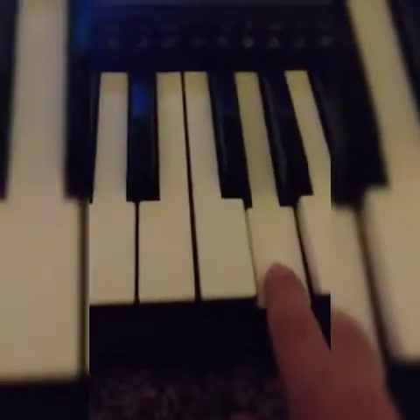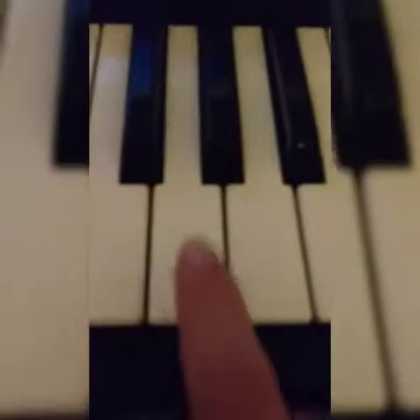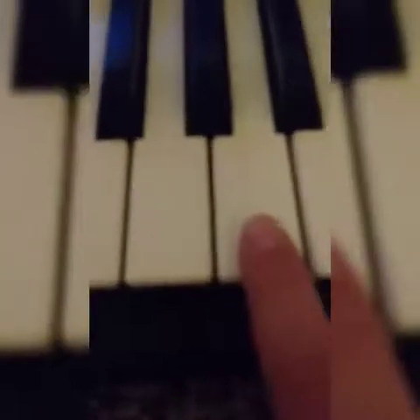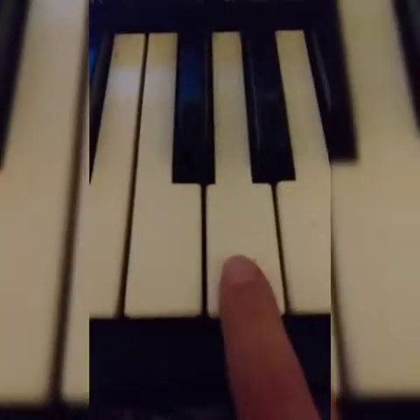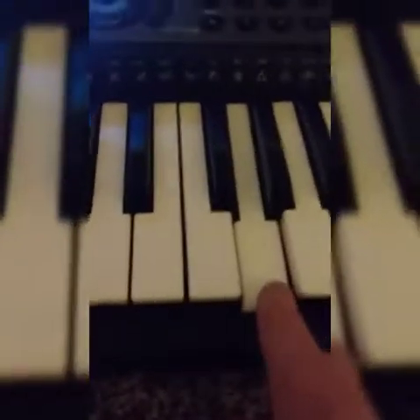So that's what it sounds like so far. After you press G twice, you're gonna press A twice, and then you're gonna press G again. That's the first verse right there.